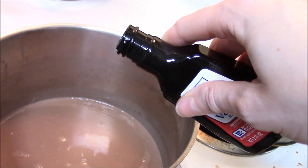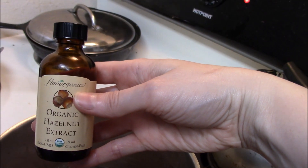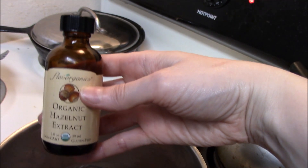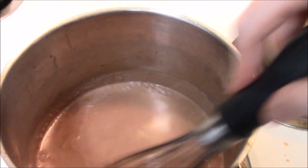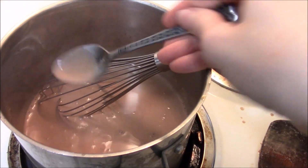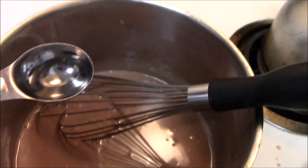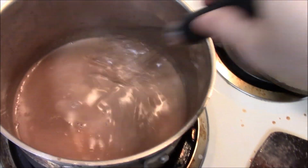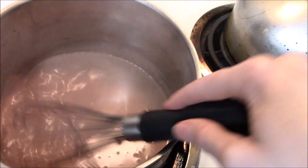Then add half a teaspoon of vanilla extract and my secret weapon: hazelnut extract. This is hard to find in stores, so I have an affiliate link in the video description below. I added a tablespoon of it, tasted it, and determined it could do with a little more, so I added another teaspoon — but I think one tablespoon total would have been optimal in hindsight.